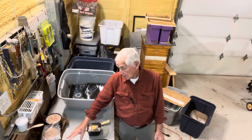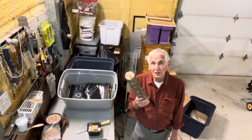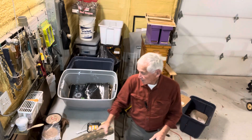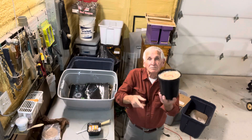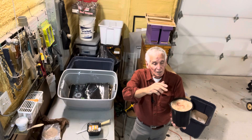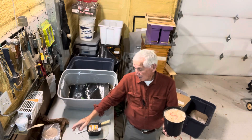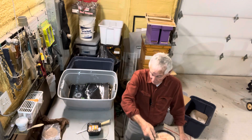Now the difference is, this bears in the log — three to four, maybe five years, depending on conditions. This container is going to bear quick, six, seven, eight weeks. It's only going to bear once, maybe twice — you'll get a couple more mushrooms — because the grass does not have the nutrients that that log has. So as it eats up the nutrients, it quits bearing.